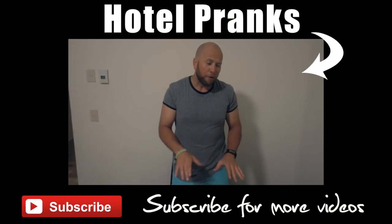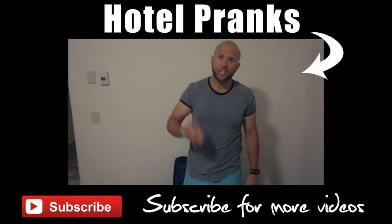Let me know which one of these pranks was your favorite in the comments below, and leave a timestamp so I can see exactly which prank you're talking about. Check out my website prankkits.com. Please give this video a thumbs up — live inspired, shock the world. See you next time. And there you go — dead body in the bed, a perfect prank to pull on a maid when you're checking out.